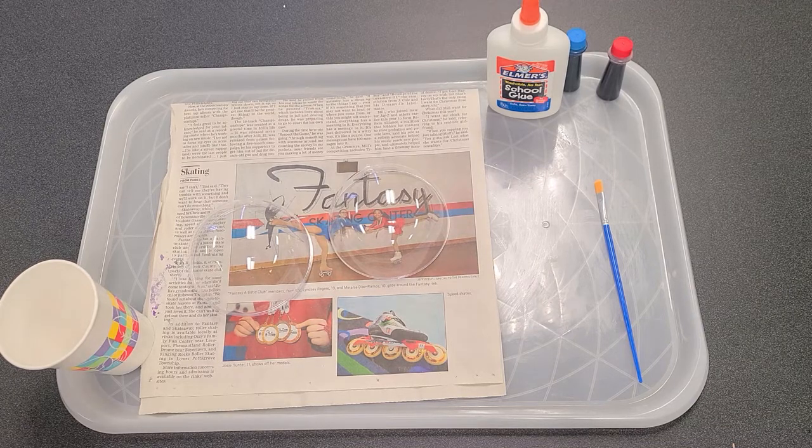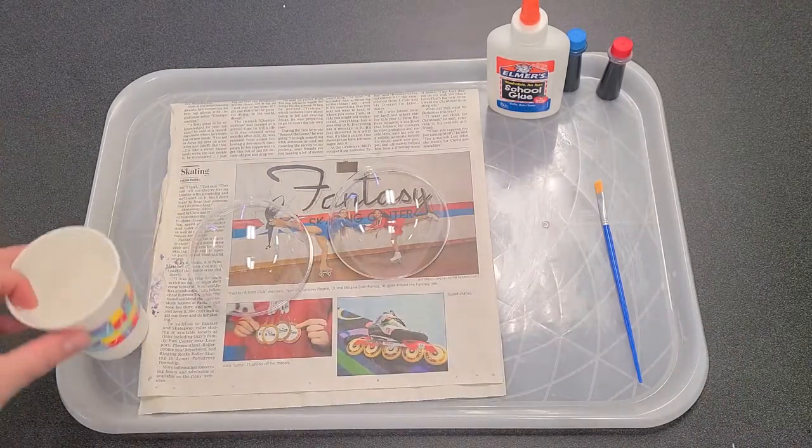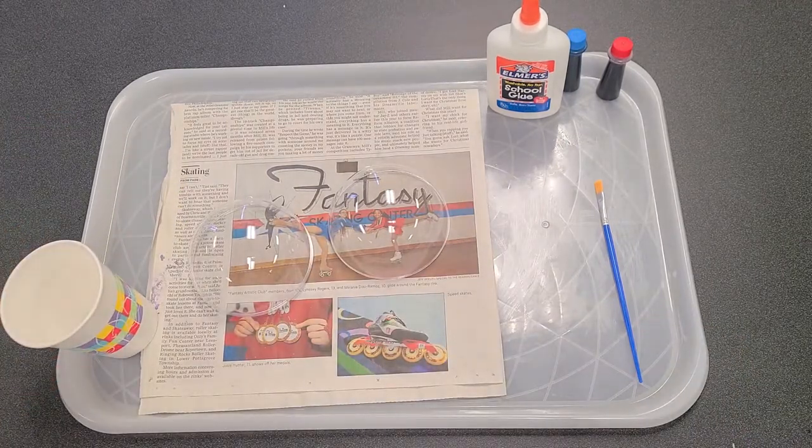Hello everyone, it's Miss Allison. I'm here with my apron on today to do a messy craft with you. We know that the holidays are fast approaching and that some of you will want to do decorations.